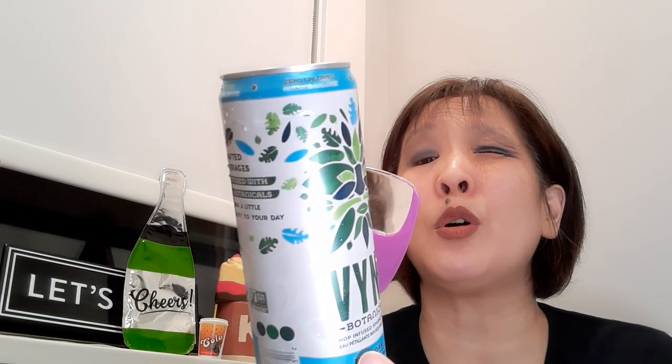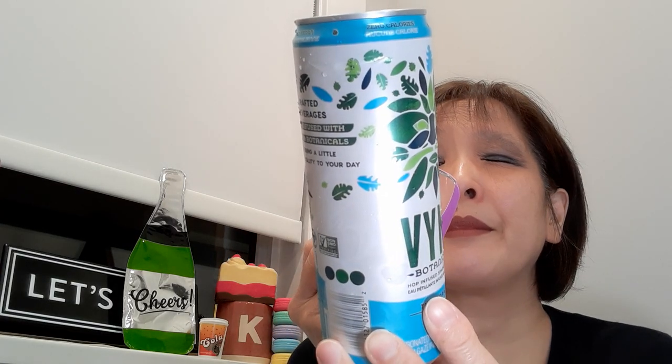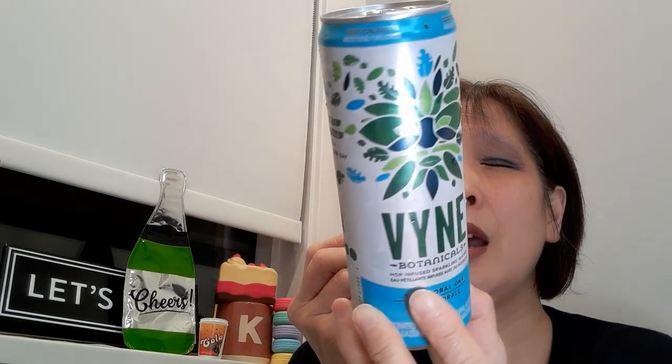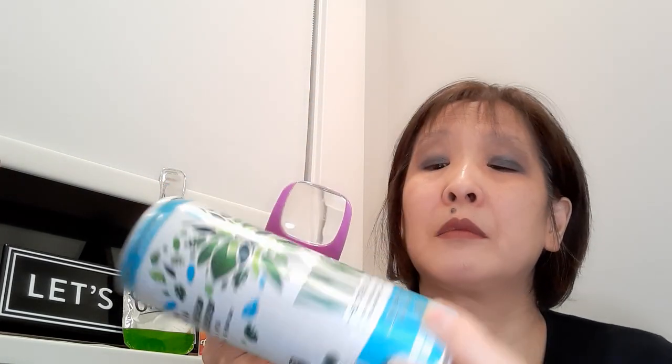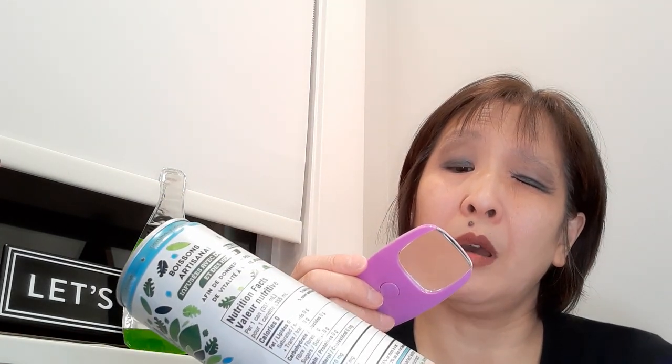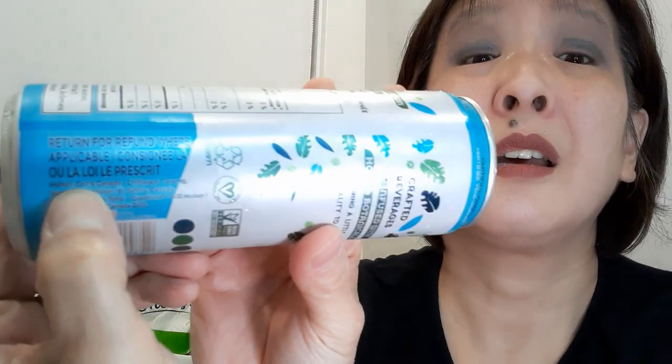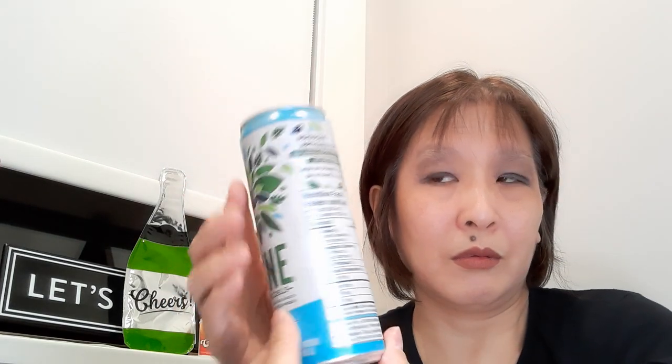So per one can — it's 355 mils — it's zero calories, zero sugars. Oh, it says Molson Coors! I don't know if you can see that, but it's Molson Coors. Oh, isn't that interesting — they're the beer people!